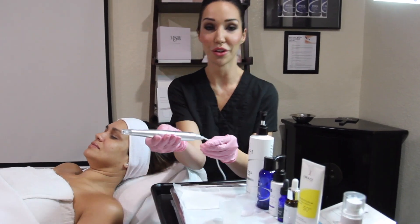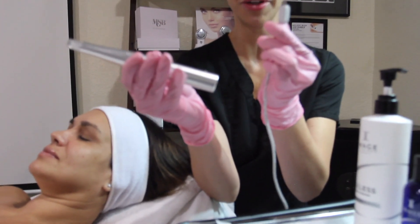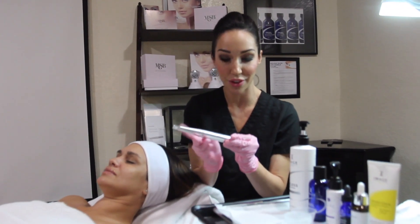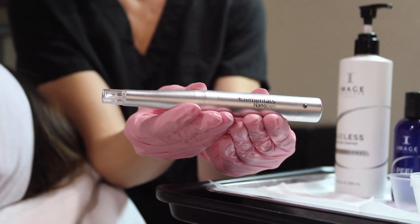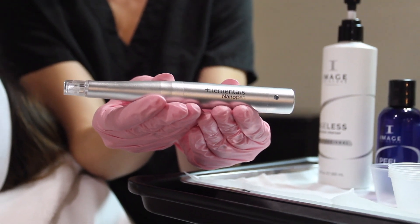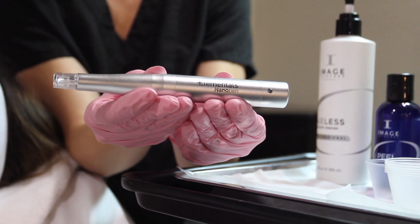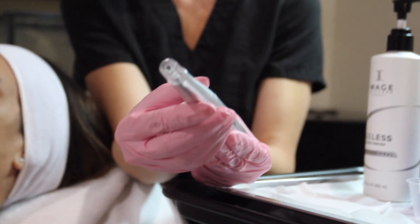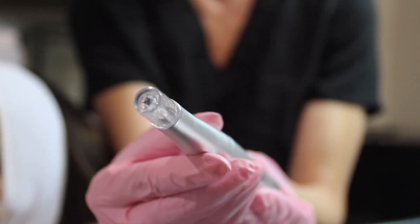The Elementals Nano Pen has a USB charge. Making this handheld device easy to use, it holds a charge for a long time, but I like to charge it every night. The Nano Pen is a handheld device that creates microchannels to deliver active ingredients deeper into the skin, helping to stimulate collagen. It improves the appearance of fine lines and wrinkles. The microscopic silicone pyramids create a stamping effect into the tissue, allowing those serums to penetrate to the layers that they need to.